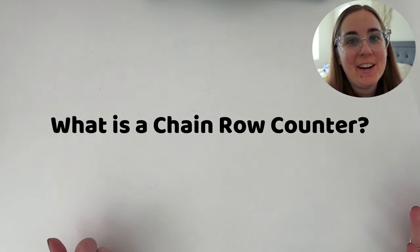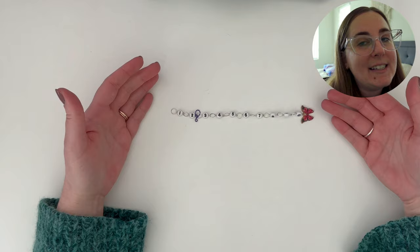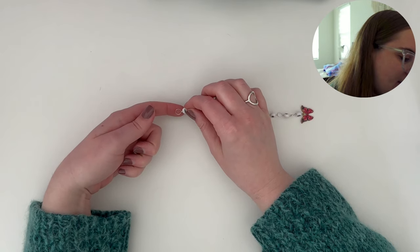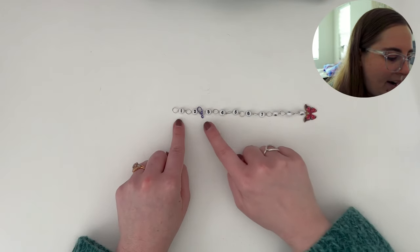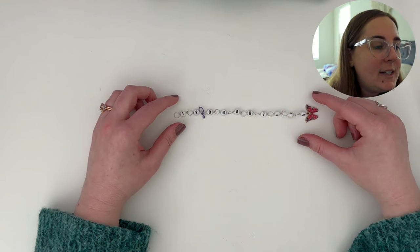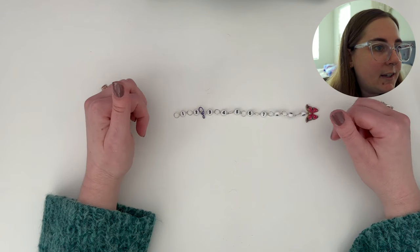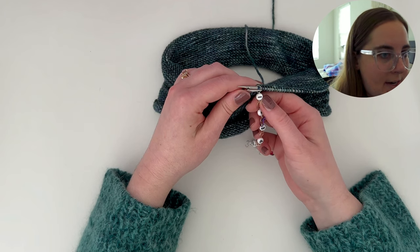So let's start with the basics. What is a chain row counter? The original version has 10 chains where it slides onto your knitting needle — that is this silver round part — and 10 beads counting from 1 all the way up to 0, aka 10. Its most basic function is that it is used to count your rows. Notice that the chain comes before the bead, so when you have the row counter dangling from your project, the row you are on corresponds to the number right below your knitting needle.